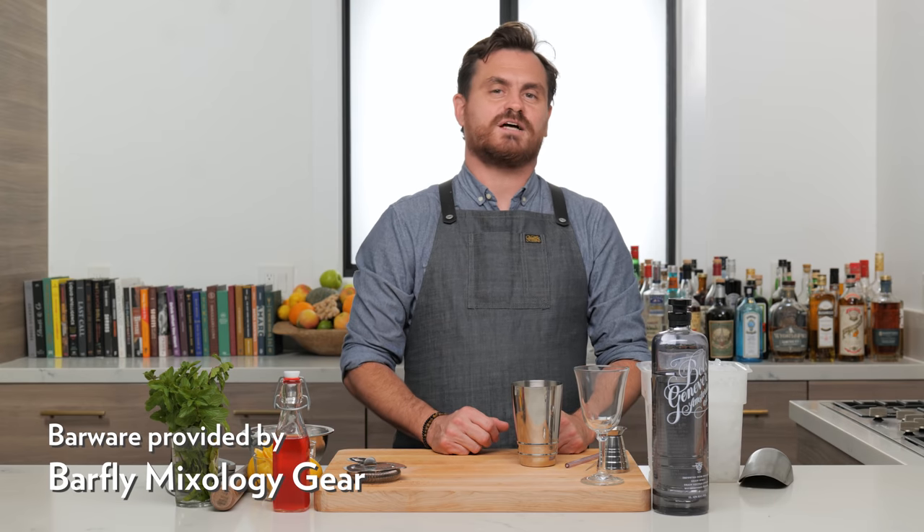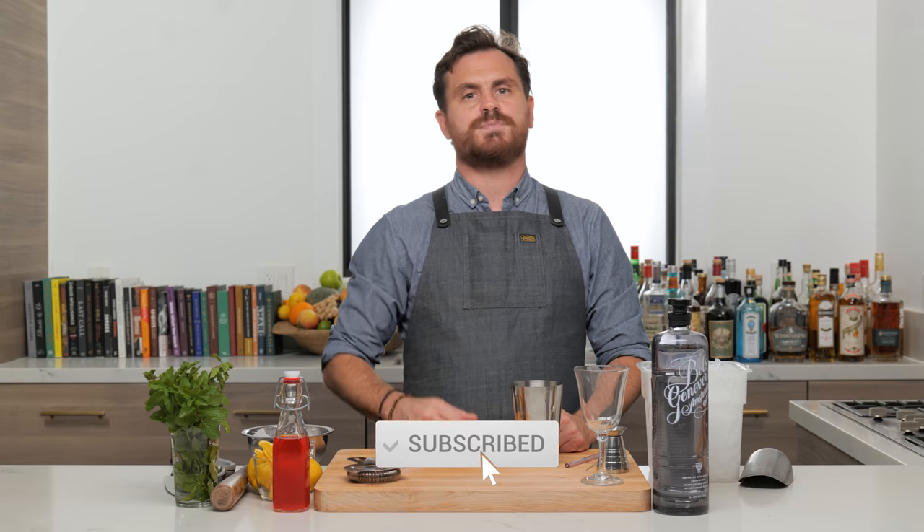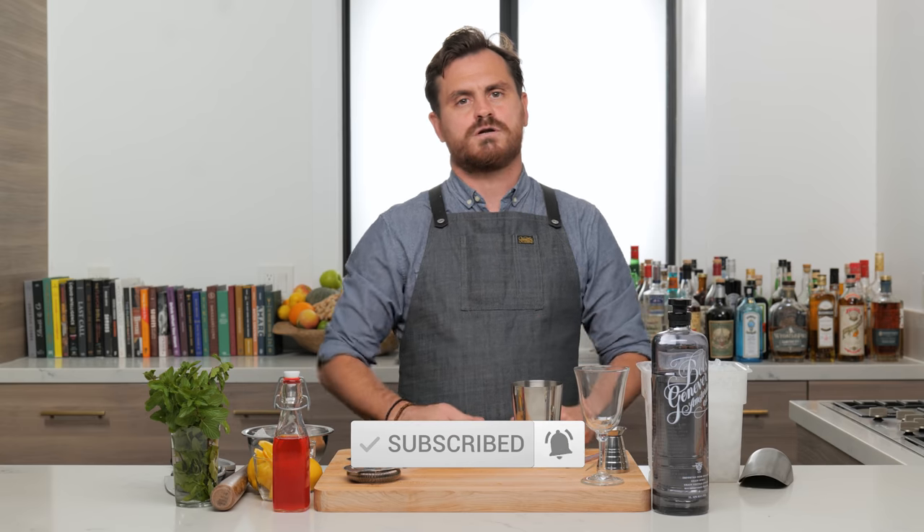What's up, guys? Welcome back to the Educated Barfly. Today, we're going to be taking a little bit of a vacation from the heavy winter drinks filled with cream that come to dominate our holiday season. We're going to be doing something that's still kind of in the winter sort of flavors, but a little bit brighter, a little bit more citrusy. Still going to have a little maltiness to it, but it's going to be just a little more punchy. We're going to do a gin punch.